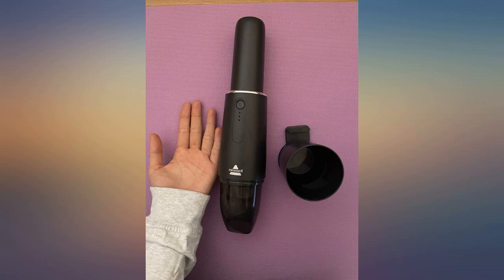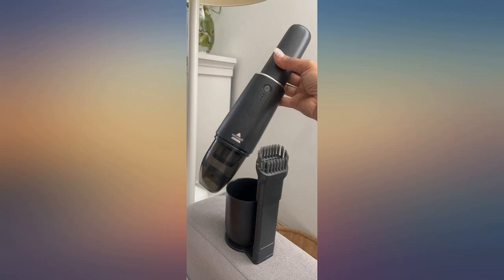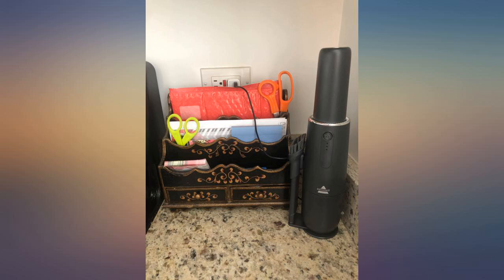We bought one a week ago to pick up litter around the cat's litter box, and it does that very well. If you understand that it's small so it doesn't have a ton of suction and the waste reservoir is also small, then you can appreciate this vacuum for what it is and not dislike it for what it's not.